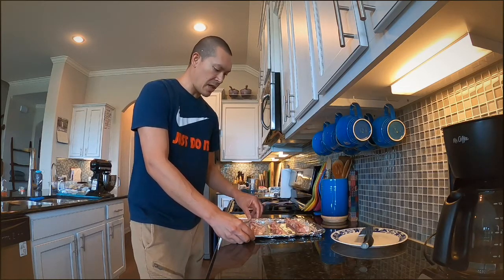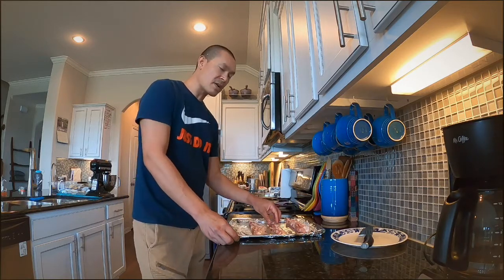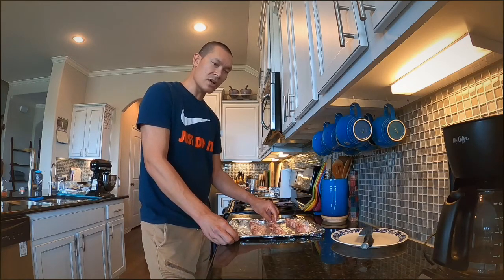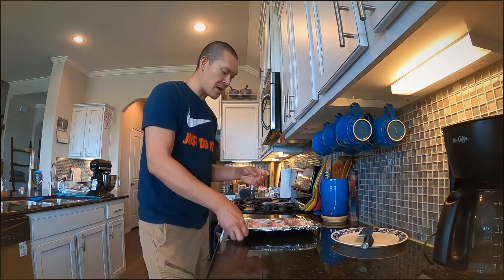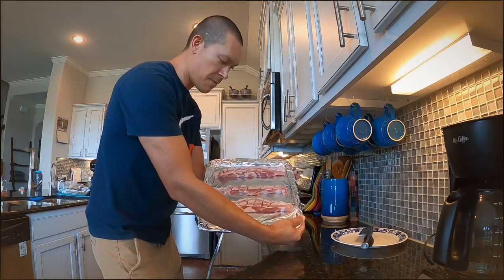Maybe put some of this pork belly into a soup — like a ramen, or maybe into a udon noodle soup with some dragon chilies, fish sauce, chopped green onion, maybe a little cilantro. We'll see. All right, we're going to drop this bad boy into the oven — give you guys a look first, nice and beautiful.